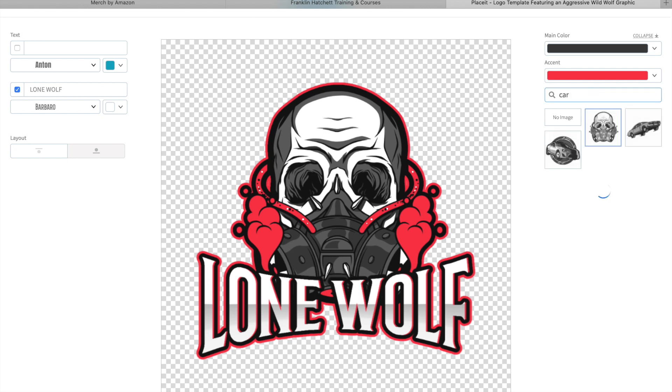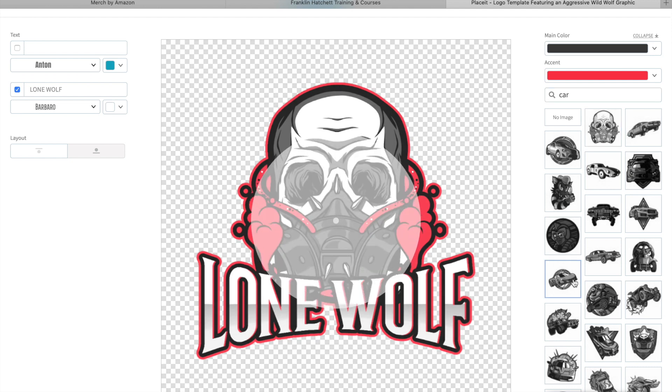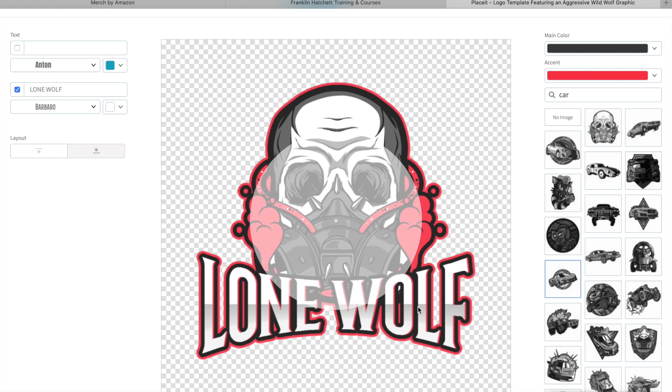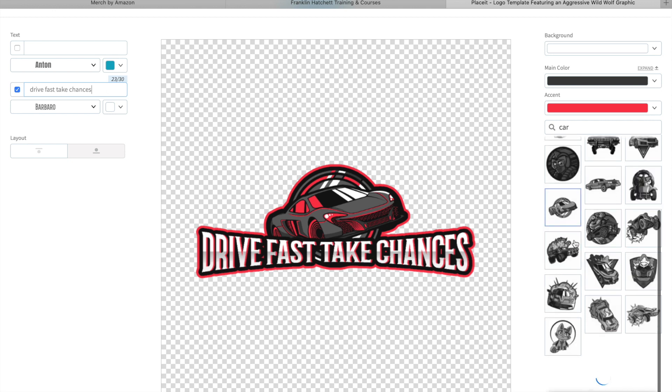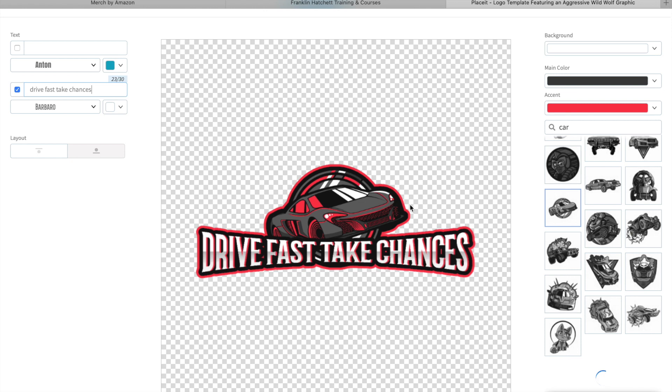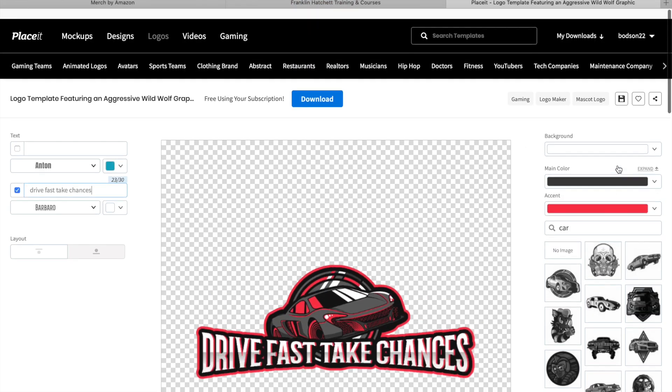You can go with the Lone Wolf text - obviously that doesn't make sense with a skull, but that's not the point - and then you could put in 'car' and have a car design in there. You might have liked how the text was laid out and now you're changing it to a car design. Maybe now it says something like 'Drive Fast, Take Chances' - I just made that up on the spot, but you get the point. You can change it to whatever design you want and alter it as many times as you like, and you can also upload your own image and change all the colors.